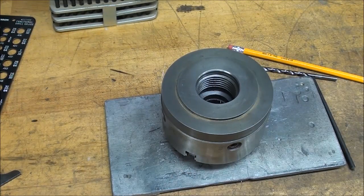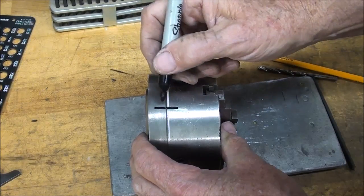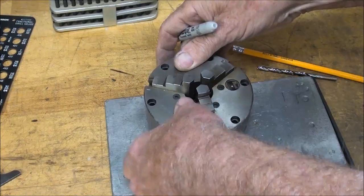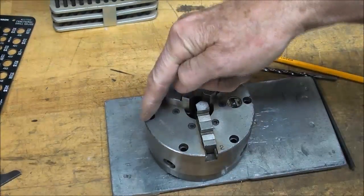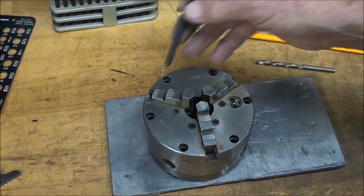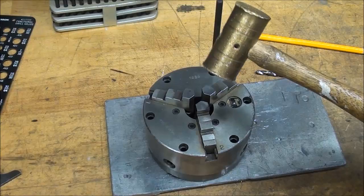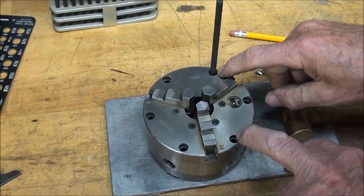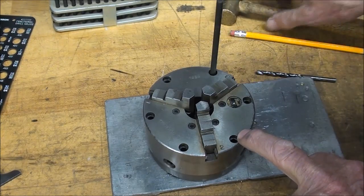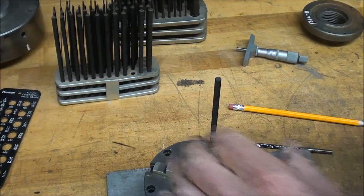With one exception - I like to put an index mark right there, and later I will center punch it so I have some permanent marks. I want to always assemble it the same way, because we don't know how accurate these six holes are. Knowing Buck, they're pretty darn accurate, but I don't take any chances. So now I will transfer all six holes using a brass hammer. It might be a good idea if I just drill and mark one, drill it and tap it, and put a screw in there to hold it, and then go do the other five. I think that's the way I'll do it.